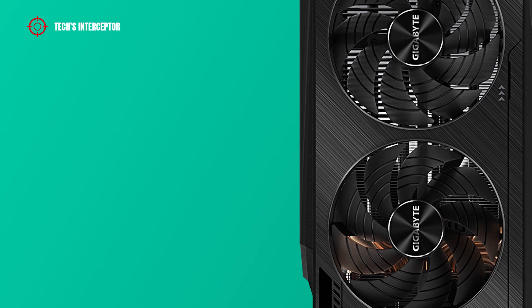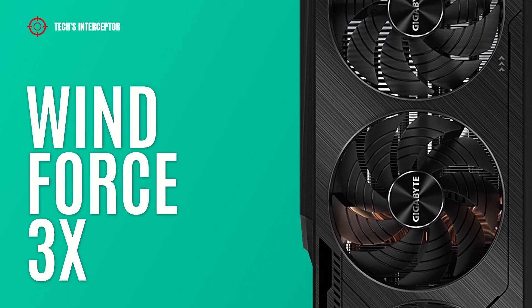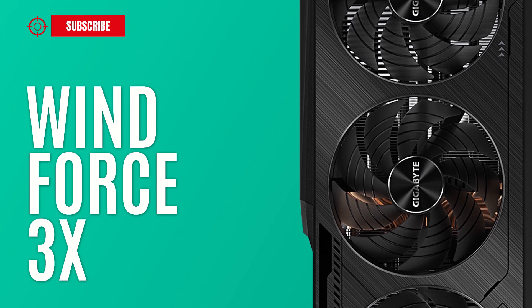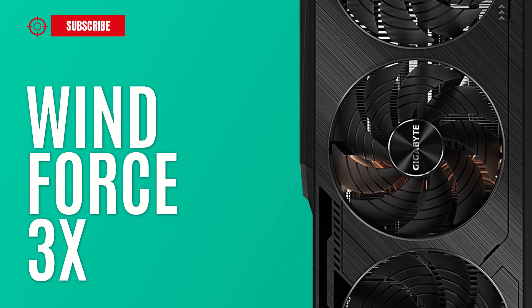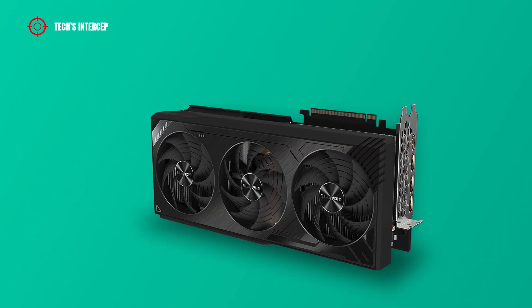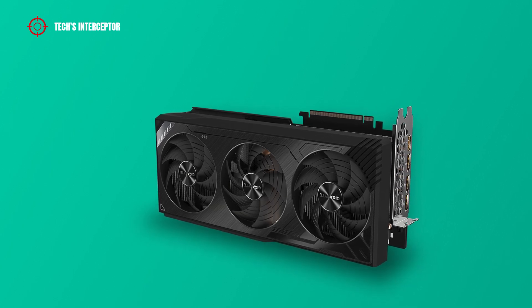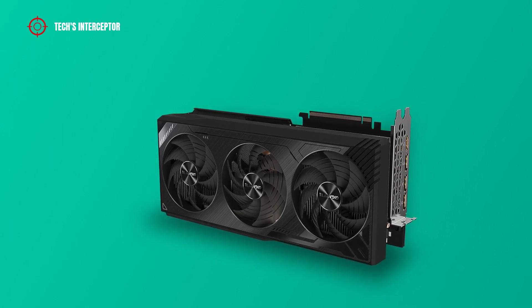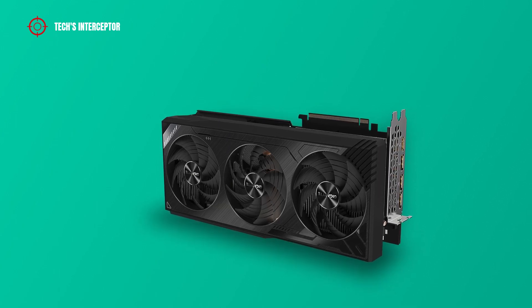As a graphic cooling system, we find the WindForce 3X cooling system featuring 3 x 100 mm fans. These have alternate spinning to reduce turbulence from adjacent fans and to increase air pressure. In addition, the 3D active fan provides semi-passive cooling, so the fans will remain off when the GPU is under low load or low power.